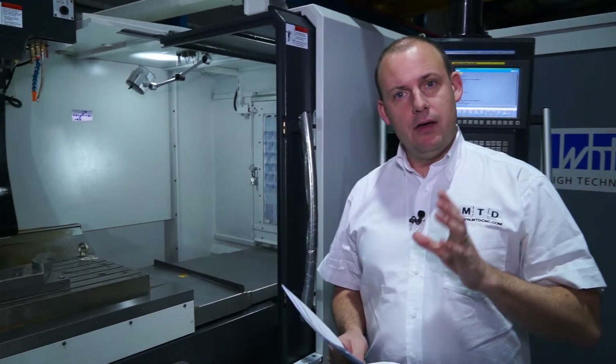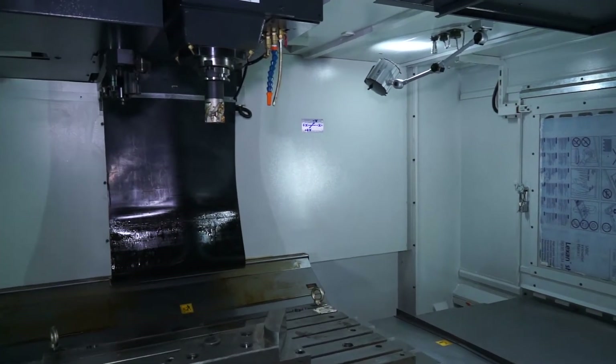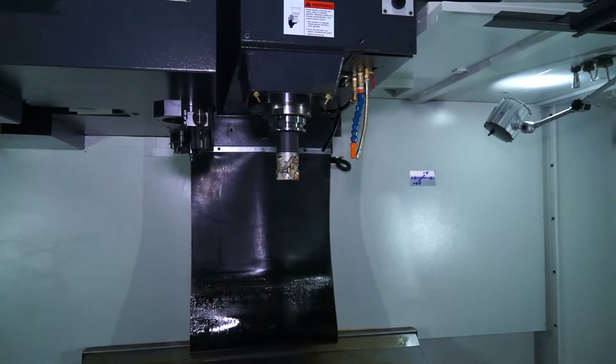It's one of the newer models in the range and it's a BT50 box guideway machining centre. They carry these machines in stock, along with smaller and bigger machines. It's quite unusual to find a BT50 machine of this capability and stability readily available in stock.